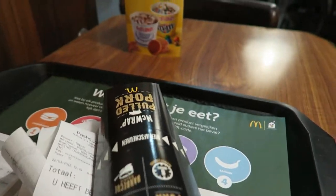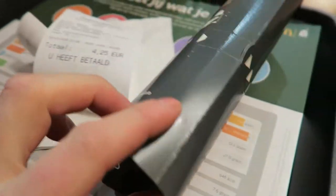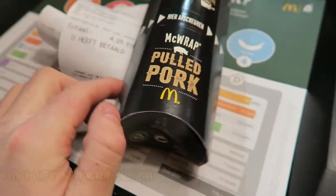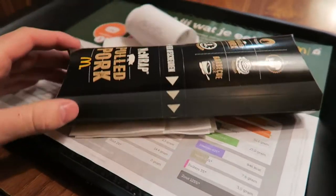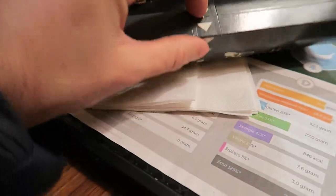The new pulled pork muck wrap from McDonald's. McDonald's, £4.25 on its own. Comes in this packaging like this — it's pretty technical, it's got a pull ring.